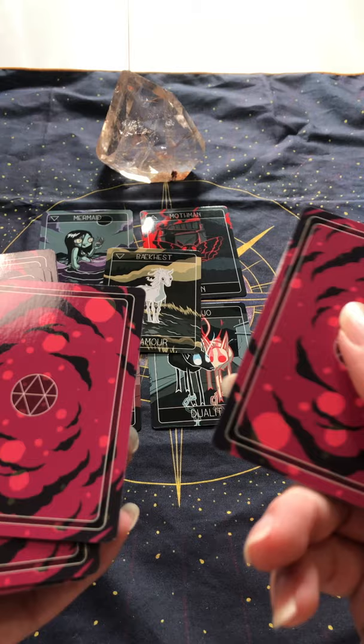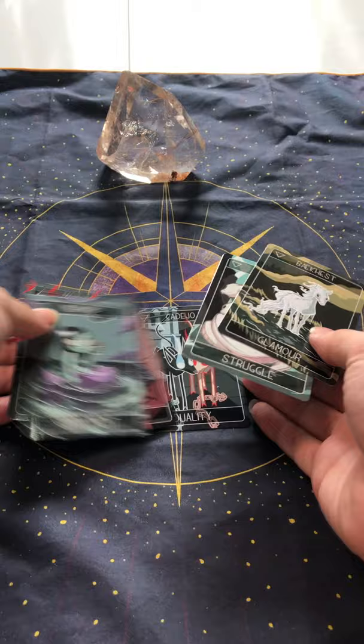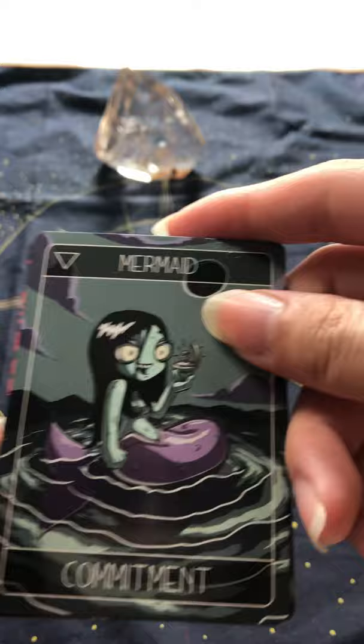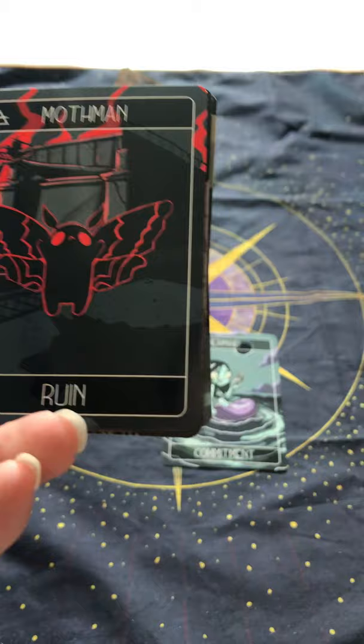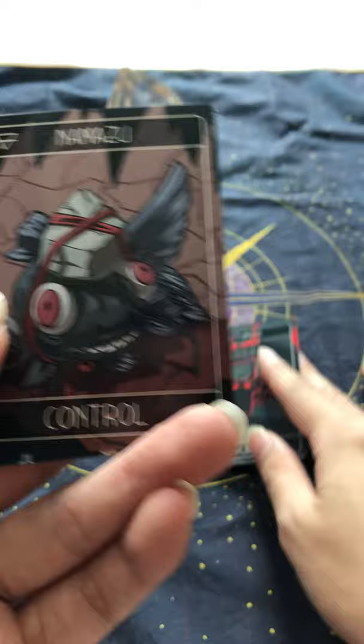Let's see. Card number one — we've got Mermaid, and that's Commitment. So of course it's going to take a bit of commitment to further expand and develop my business. Ruin — so like the other deck as well, it seems to talk about a kind of reversal or restart of progress. And then there's Control.